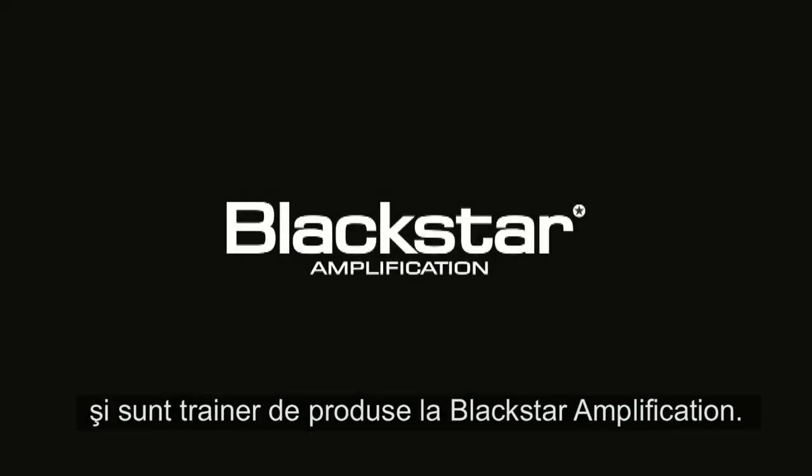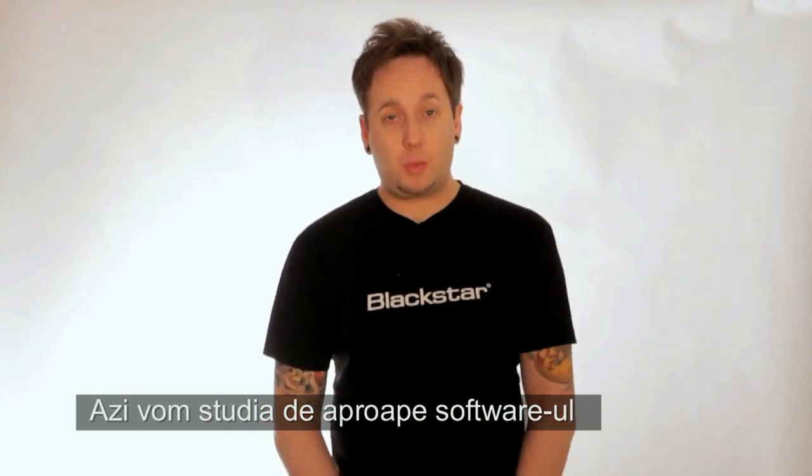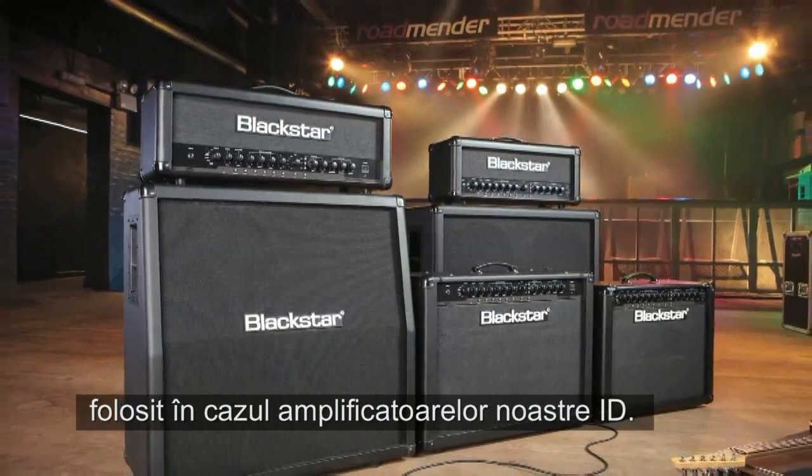Hello, my name's Steve Marks, I'm the product trainer for Blackstar Amps, and today we're looking a little closer at the Insider software for the ID range of amplifiers.